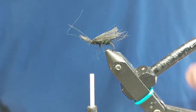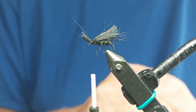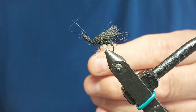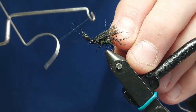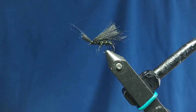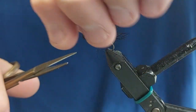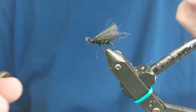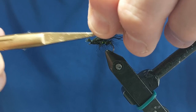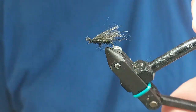Take a cocktail stick and put another little bit of superglue on the thread. Get the finishing tool and do three wraps onto there, then snip it off. Trim up a bit, and then take the scissors and just leave a short head on the front. Anything you're not happy with, just trim off. It should look nice and straggly underneath.